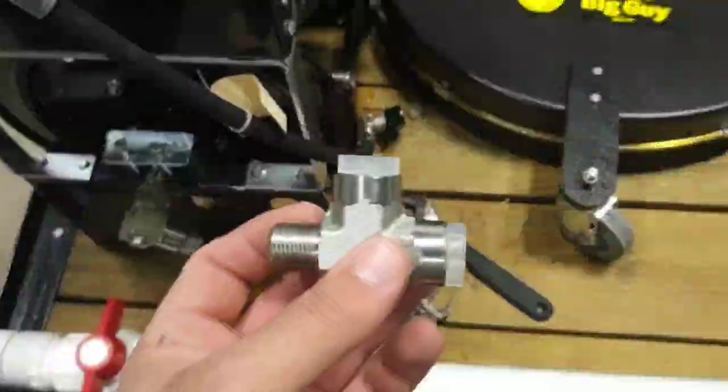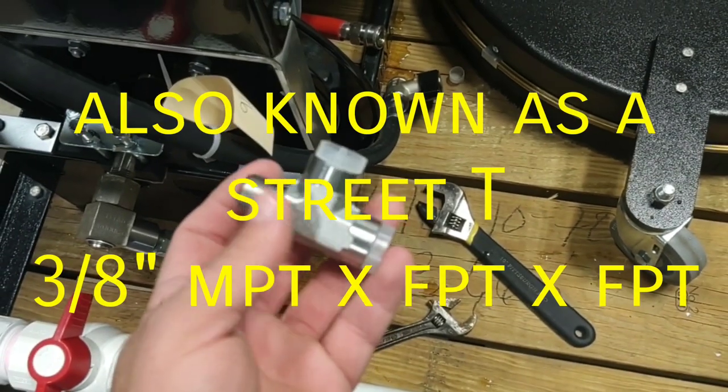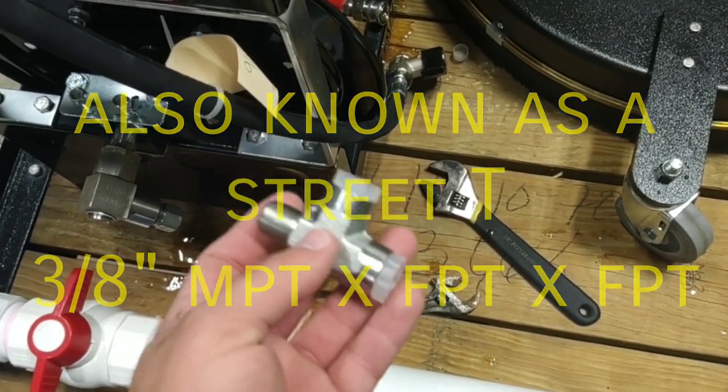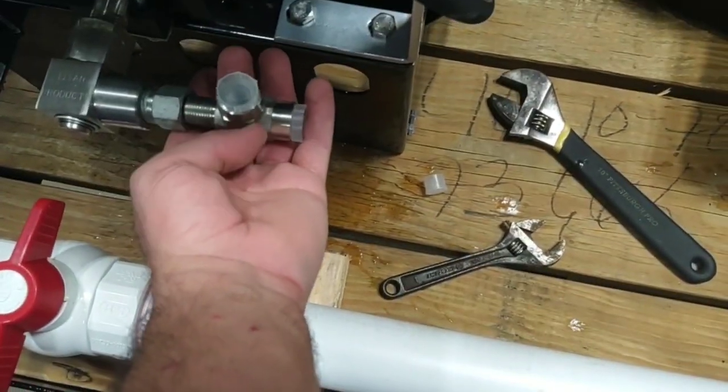Now we're going to use this T — it's a 3/8 T. This is going to be male pipe threaded by female pipe threaded by female pipe threaded. We're going to put this T right here.